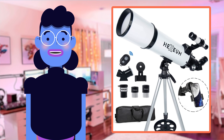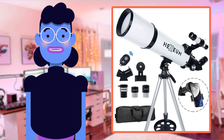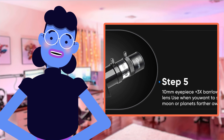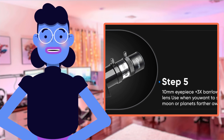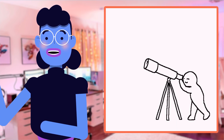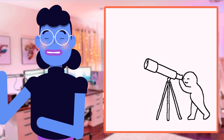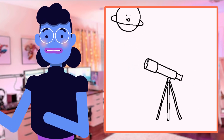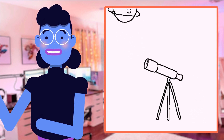That about wraps up our review of the Hexium Telescope 80mm Aperture 600mm. As someone who's always been fascinated by space, I have to say this telescope is a fantastic option for any curious stargazer out there. From its high-quality optics and impressive magnification power to its smartphone adapter and portability features like the carrying bag and aluminum tripod, it really feels like you're getting your best bang for your buck with this model.